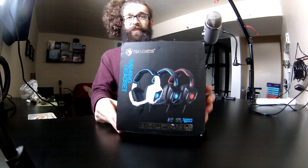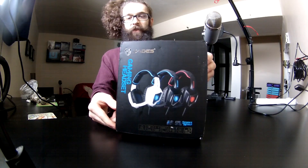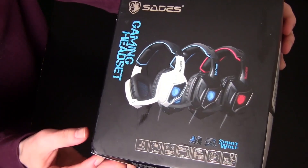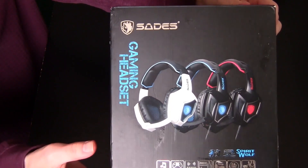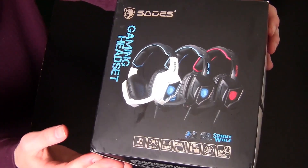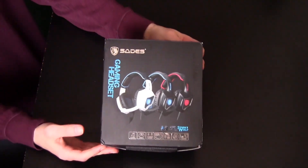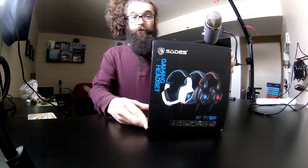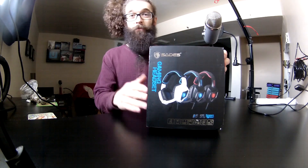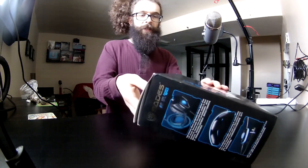Up next is the Sades R9 Spirit Wolf headset. This is a USB headset you can get on Amazon for under $30. It is absolutely epic — it sounds amazing and the microphone is near studio quality. If you're looking for a headset to make videos with, this would be a massive upgrade for most people's microphones. I might do a full review on this headset since it's so cheap and works really well. Let's get into unboxing it.